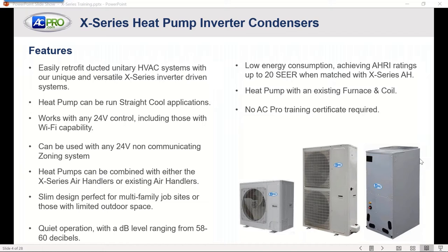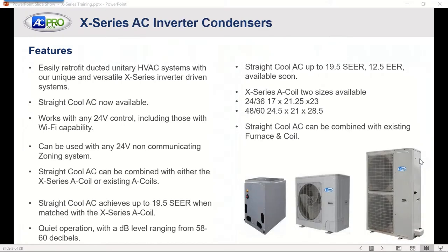The heat pump can be used with an existing furnace and A-coil, and there's no AC Pro training certificate required for this system like what we have with our VRF systems. The straight AC inverter is the same — easy retrofit for a lot of different applications. The straight cool is available now. It also works with any 24-volt control and can be used with any 24-volt non-communicating zoning system.